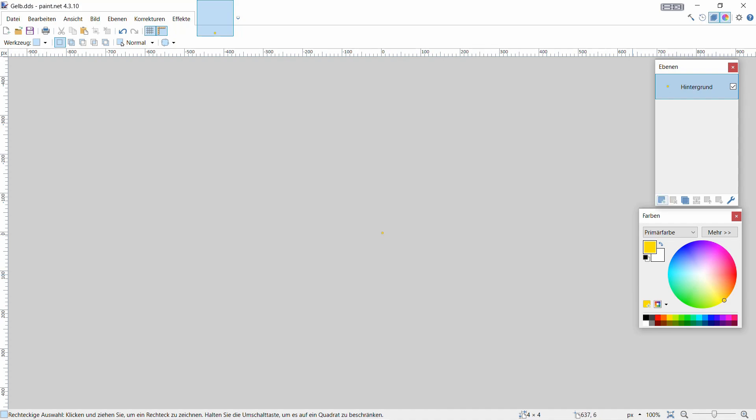Damit wäre dieser Teil jetzt erledigt. Jetzt könnten wir zig Farben hier auswählen, so wie ihr lustig seid. Die können wir schon im Vorfeld definieren, und dann macht ihr euch einen Ordner rein - dann habt ihr die alle schon in der richtigen Größe drin. Wenn ihr dann die Anbauteile für den Trailer oder den LKW bearbeiten wollt, dann braucht ihr das nicht im Einzelnen mehr zu machen.